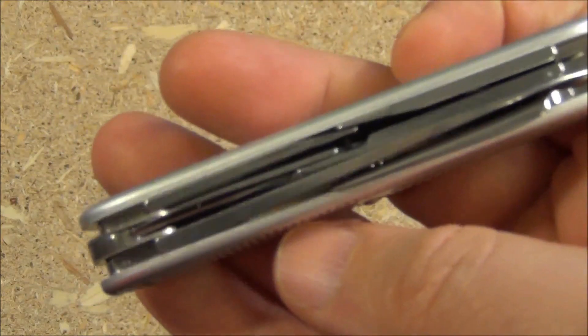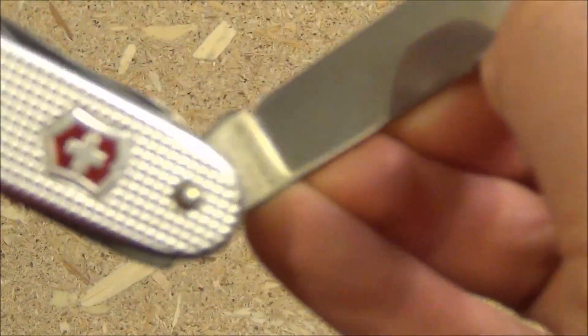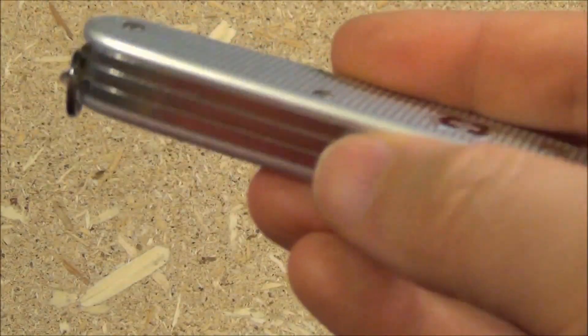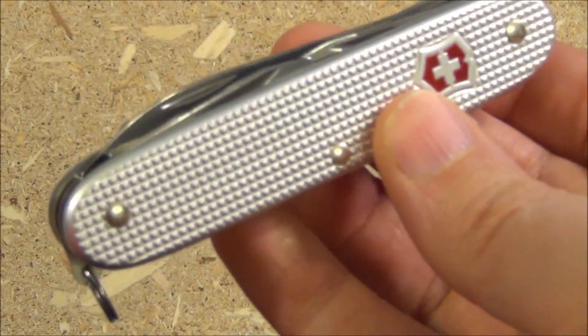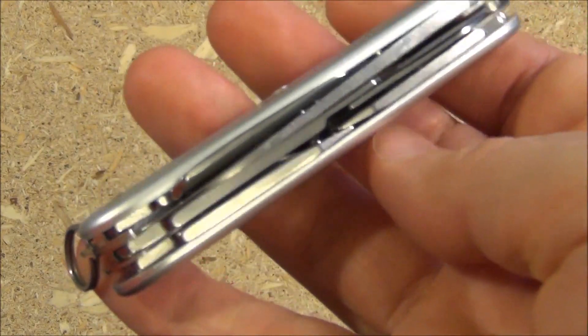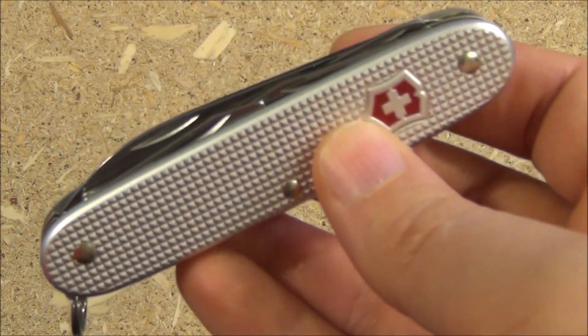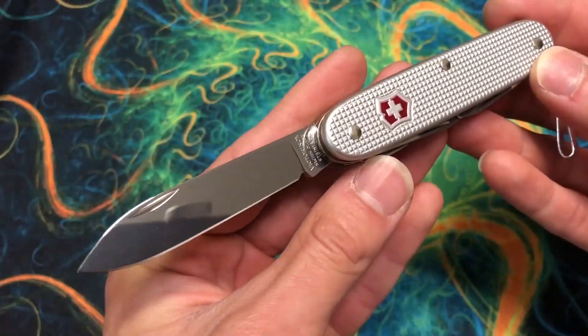And the Pioneer X is no different. Machined entirely from stainless steel, the tools deliver exactly as you'd expect, without bending, slipping, or chipping in use. There are plenty of extremely cheap copies of Victorinox knives out there, and the lower-quality steel can and does bend and shatter when challenged, which can be dangerous as well as extremely annoying. There are no such worries here.